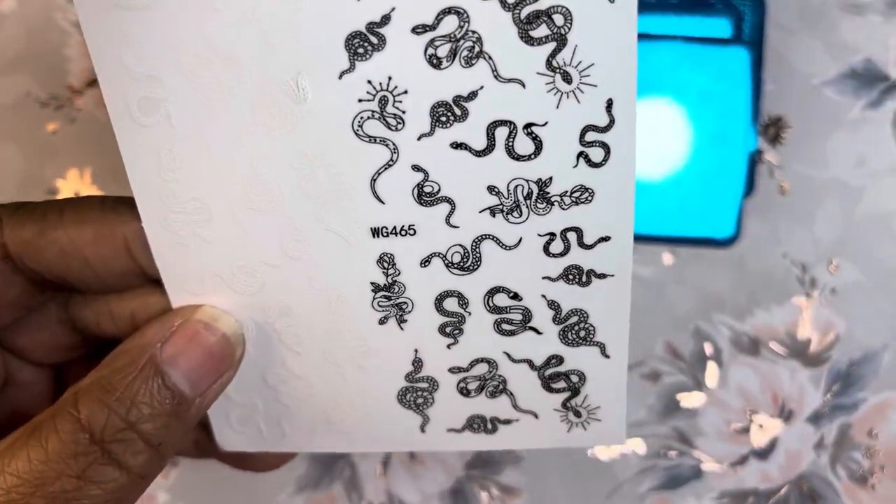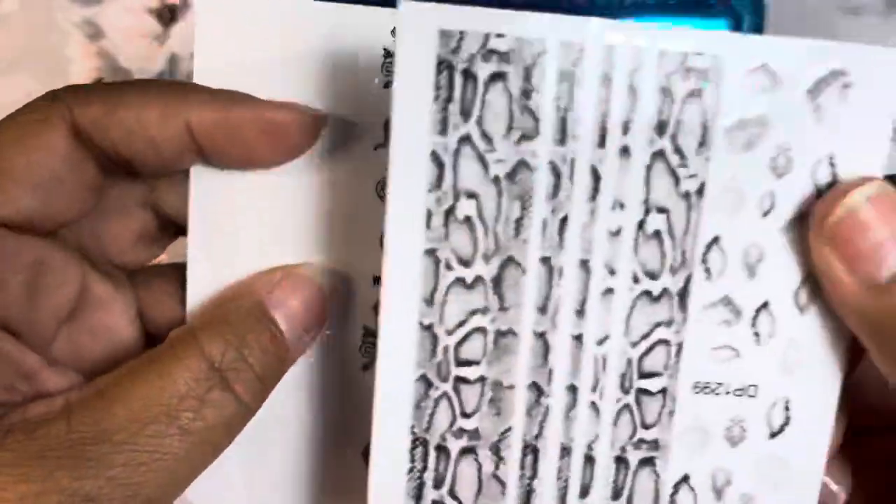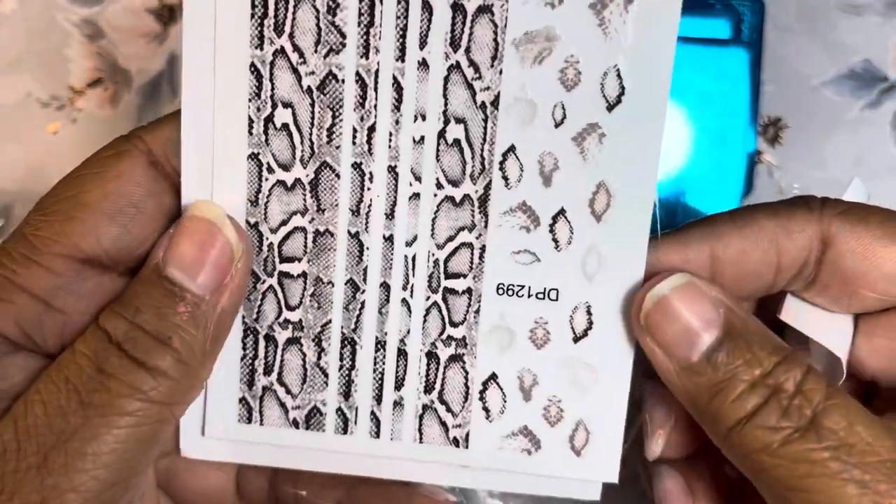I also have some snakeskin stickers and I really like those — I didn't have any snakeskin before so I'm excited about picking those up.